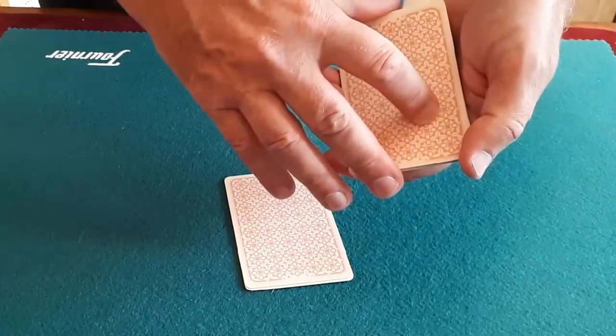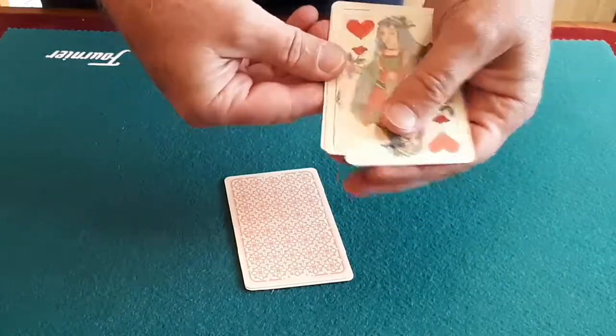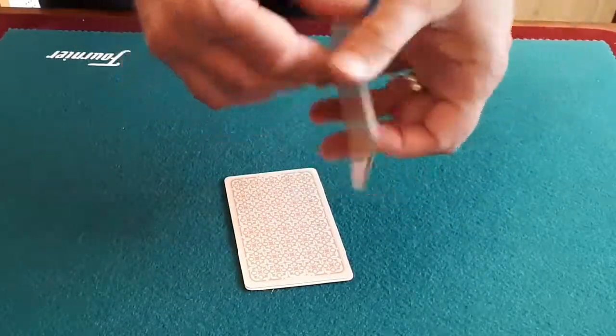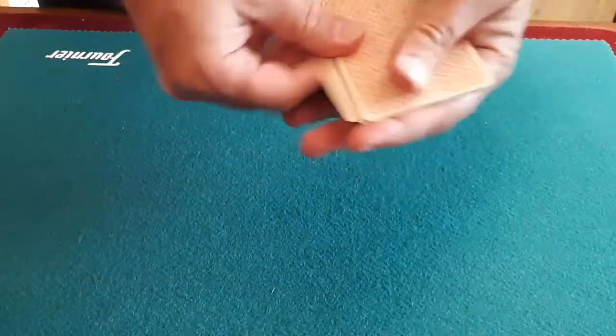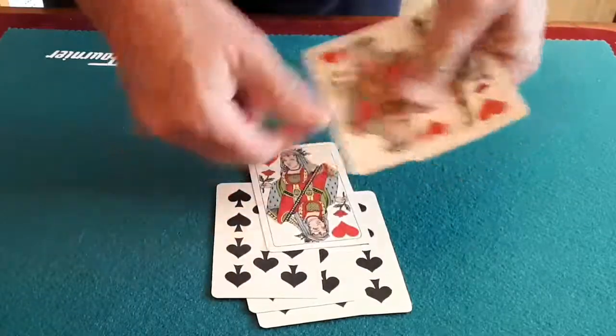Before I show you these ones as being red on the table, I'm going to go a little stage further than I would normally do — snap my fingers — and these actually revert back to all being red cards. Now I'm going to put the red cards on top of the black, so the reds are on top of the blacks. Is that right? Well, it's actually wrong, because the blacks are on top and the reds are on the bottom.